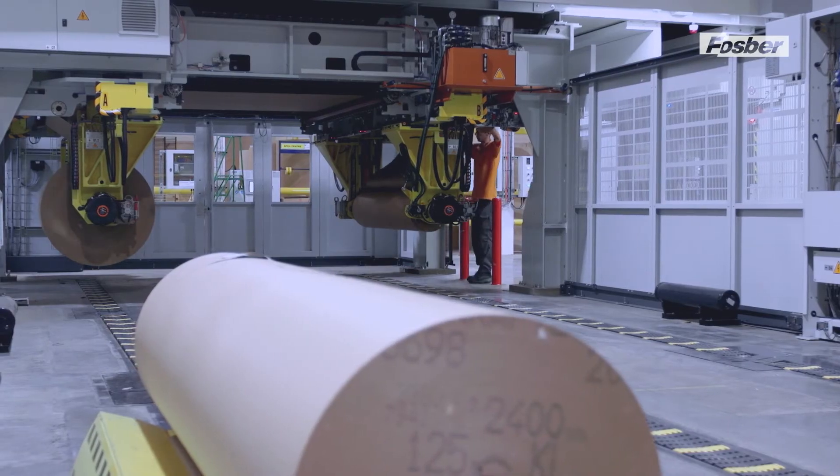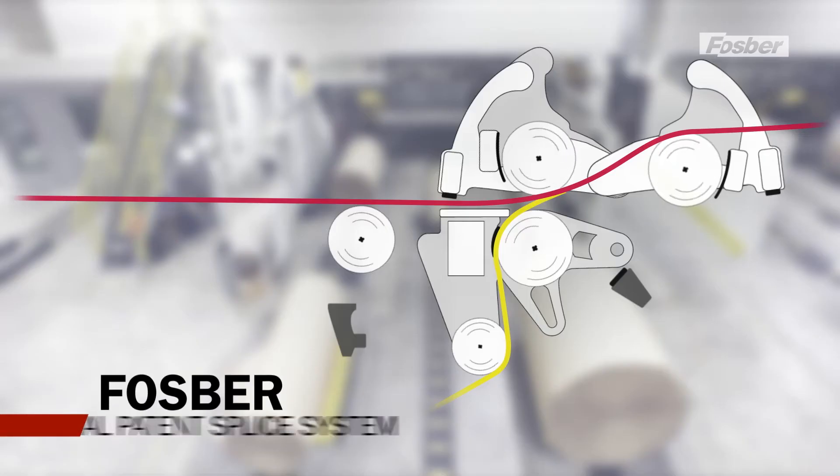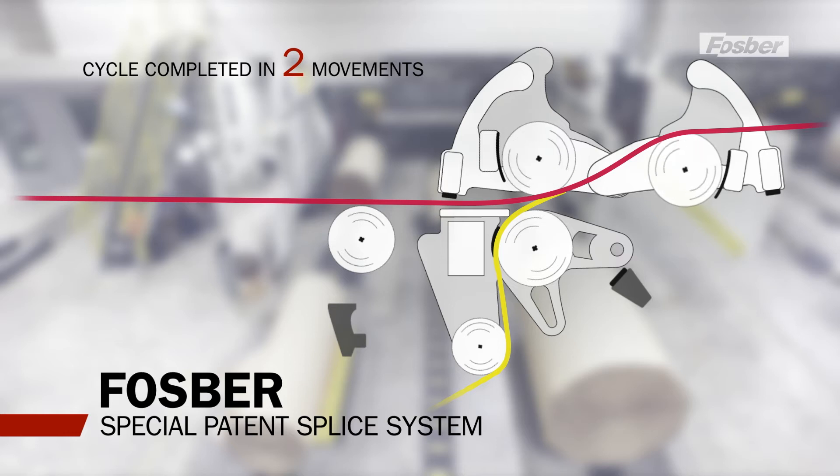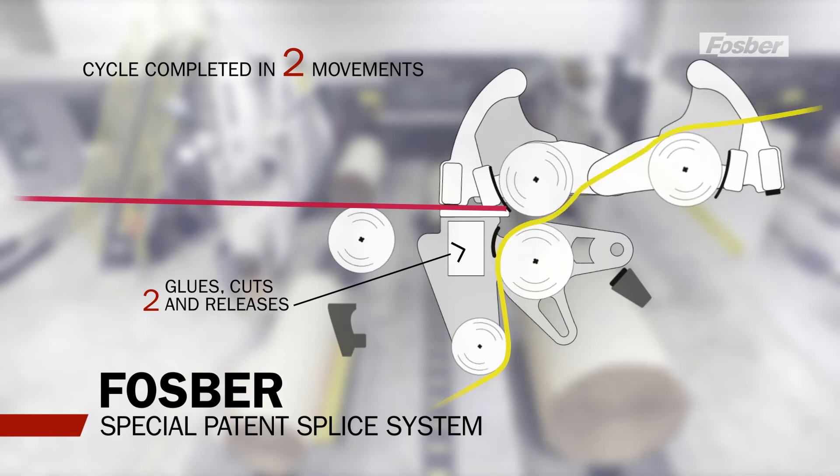The Link M3 incorporates the Phosphor special patented splice system which completes the cycle in only two movements. The first movement breaks the expiring web, while at the same time the second movement glues, cuts and releases the new paper roll.